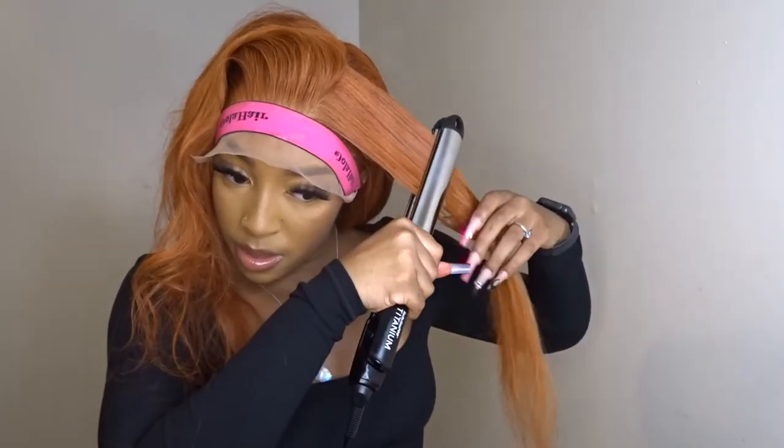Two passes on the roots and then when you get to the ends, one pass. In between each time flat ironing a piece, I take my hot comb and I flat iron the top so that it looks even more flat. I did that throughout the whole head, not just the top.